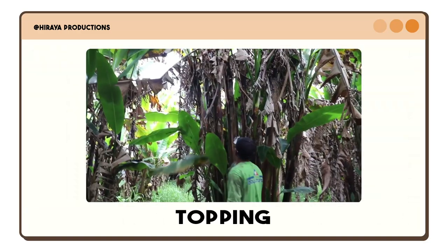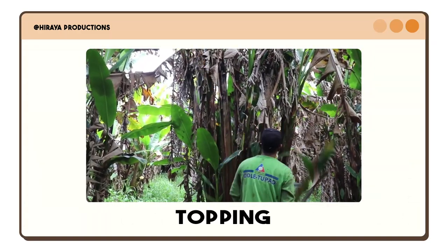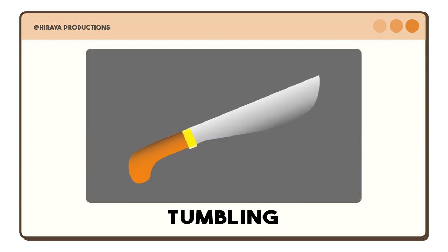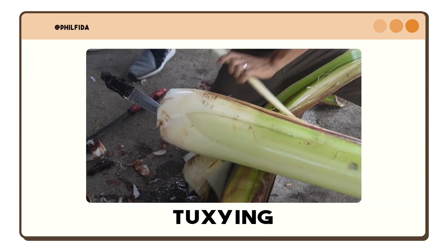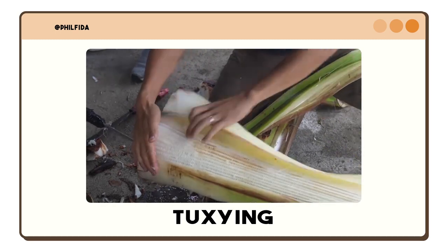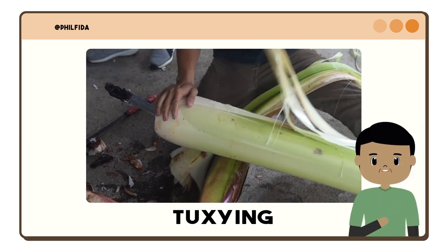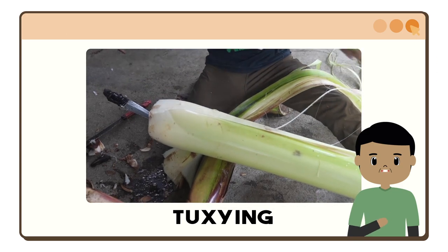Moving on to the next stage, abaca farmers cut the upper section of the plant using a sickle to minimize damage to other plants upon harvesting. Next is tumbling, where abaca farmers cut the abaca stalk at an angle three inches above the ground using a sharp bolo. In the tuxying process, abaca farmers separate the outer layer of the leaf sheath from the inner layer using a tuxi knife. Harvesting the abaca plant really takes a lot of time and effort.